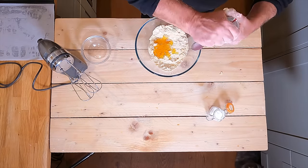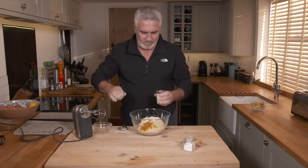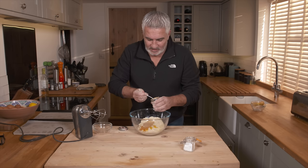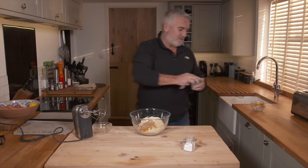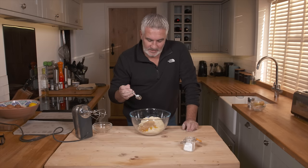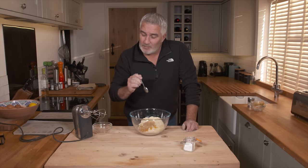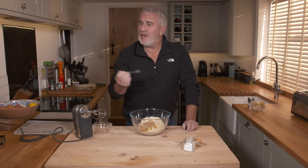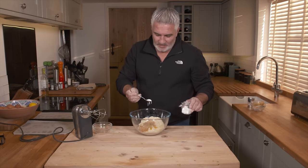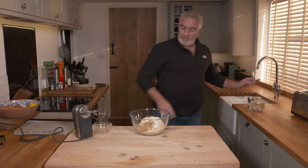I'm going to add two teaspoons of ginger powder — this is what gives you the kick. I love fresh ginger, and one thing you can do is also add soaked ginger, the stuff in syrup, which adds another element. Ginger is really good for your gut as well. I've also got half a teaspoon of bicarb going in — there's your rise going in straight away.